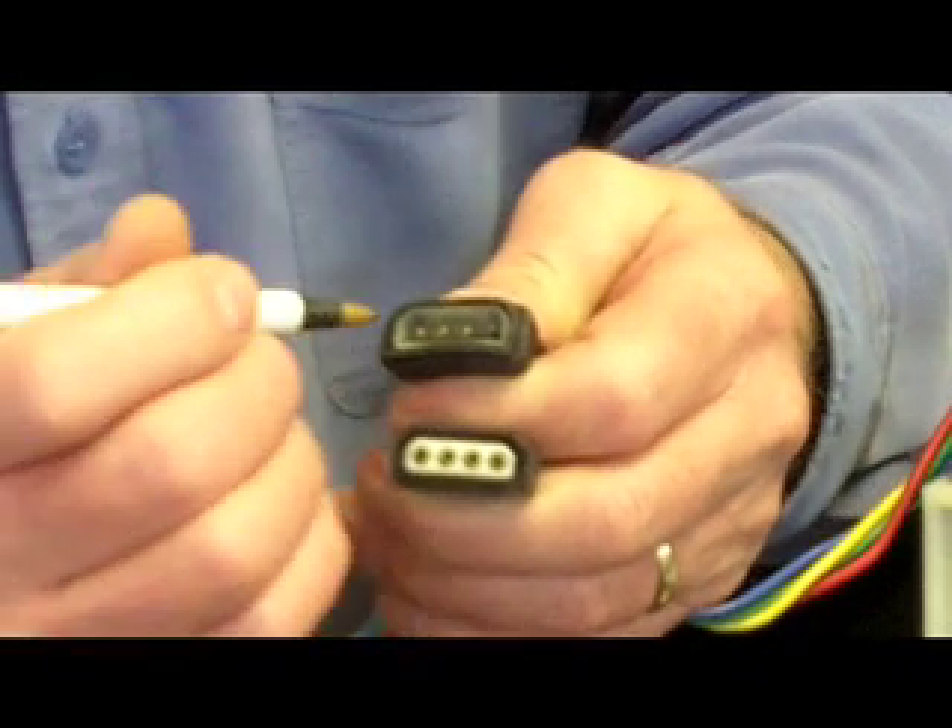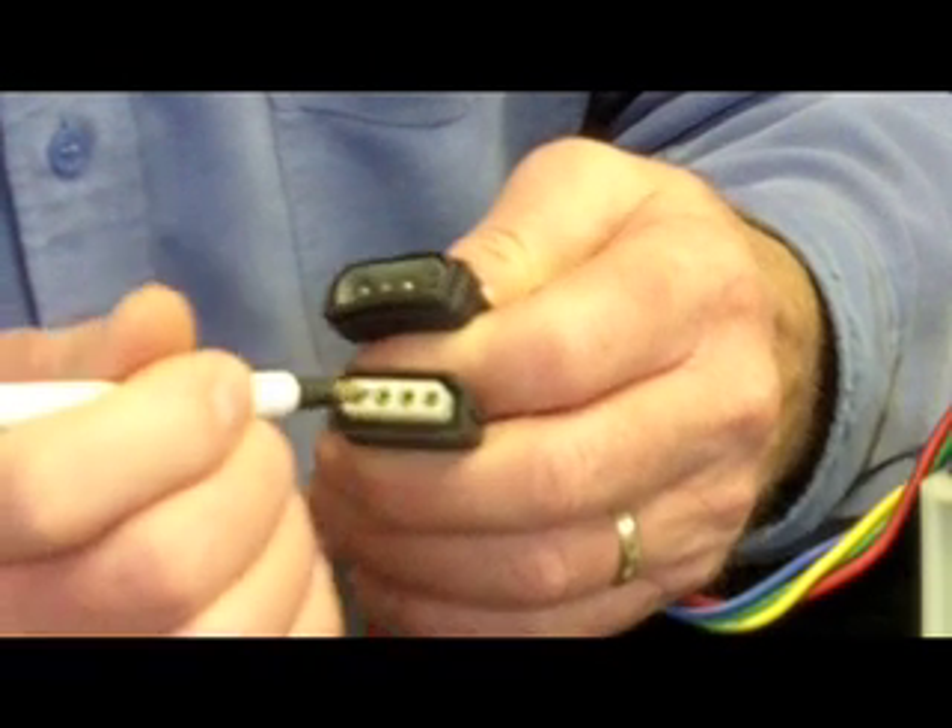Now we've concluded that the problem is not in the power unit — it's forward of the power unit. So it's either in the control switch or the quick disconnect plug. We're going to check our pins here for corrosion on the plug.